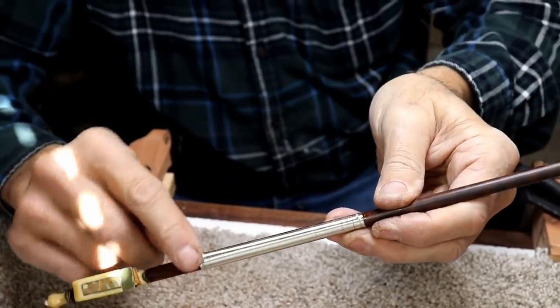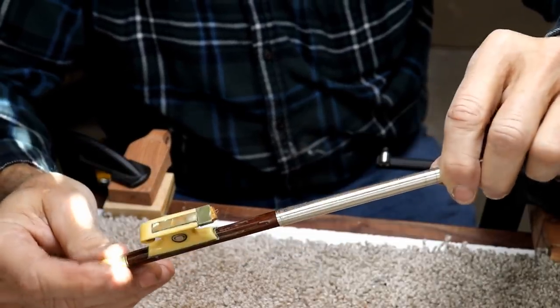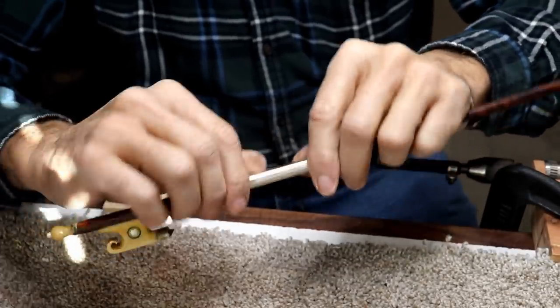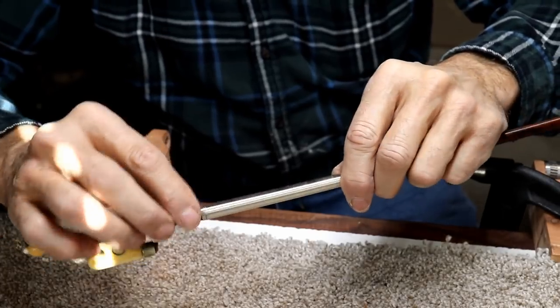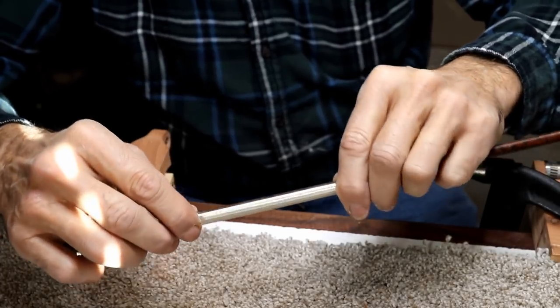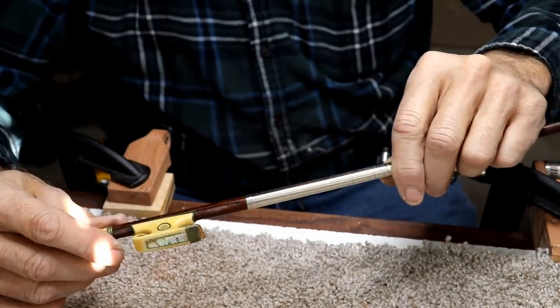I might possibly try a little leather end on each end — maybe. It's more of a decoration, you don't even really need it at all to be perfectly honest. It's just kind of a traditional thing, but I might try a little bit of leather on each end just to cap it off. We'll see.